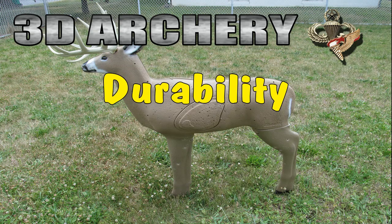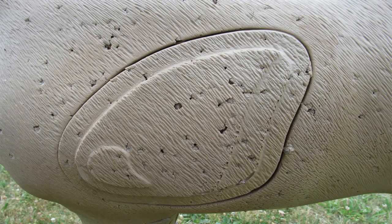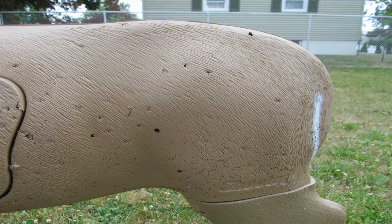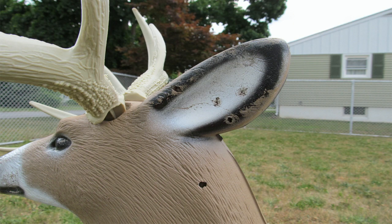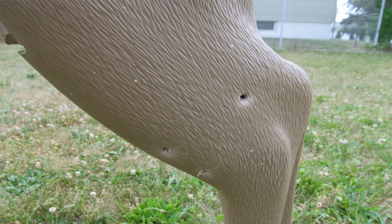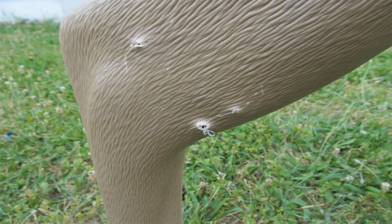Durability — the $10,000 question: is it durable? Yes and no. This target is durable if you hit it in the target core. If you're not accurate enough to keep putting your arrows in there, you're going to destroy this target in a very short period of time. I went to that dude ranch, left the target out for three days, and let anybody shoot it. People were hitting it in the ears, the butt, the legs — and those shots outside the core caused damage. Hit it in those plastic legs and you leave a permanent hole; it also cracks. Leave it out in cold weather and it's only going to get worse.